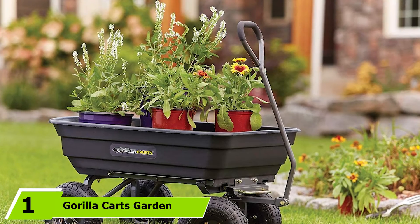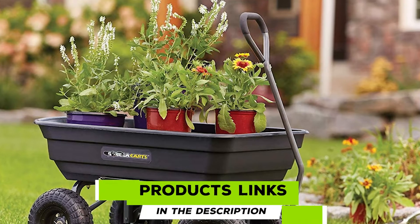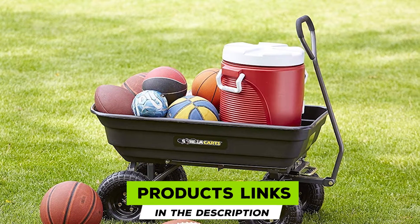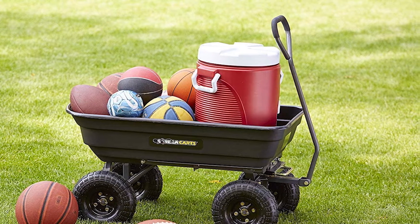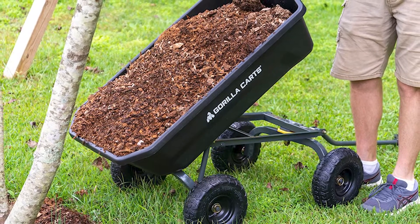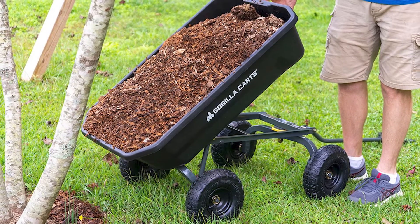At the first position of our list we have the Gorilla Carts Garden Dump Cart. When dealing with heavy loads, dump carts are ideal because it's easier than ever to empty the contents. This particular dump cart has a patented quick-release dump ability — you can quickly load and unload the contents. The four-wheel design makes it easy to navigate even when it's full to the brim on various terrains.